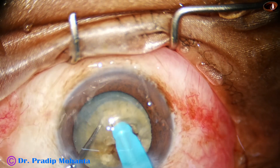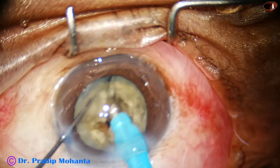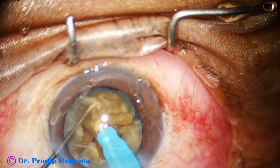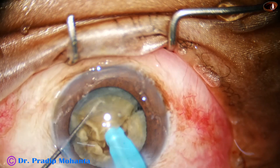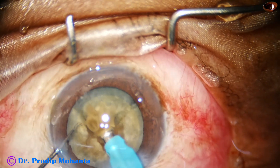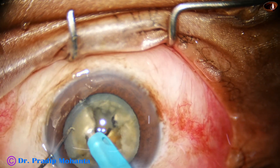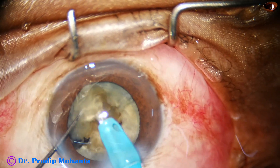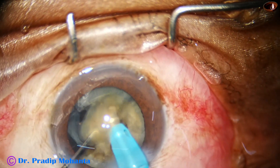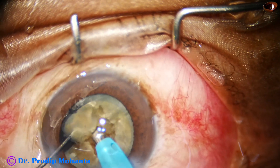The other hemi-nucleus is also chopped into two large fragments. Now we have to emulsify the pieces. I tilt the nucleus, go at the apex of each piece, and start emulsifying — sometimes breaking each piece into smaller pieces with the help of the chopper. So the four pieces become eight pieces or more during emulsification.